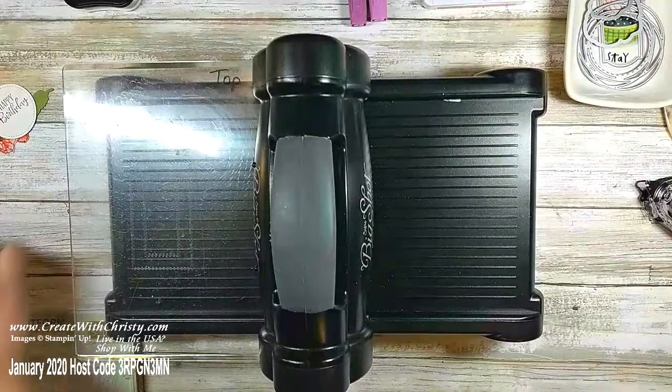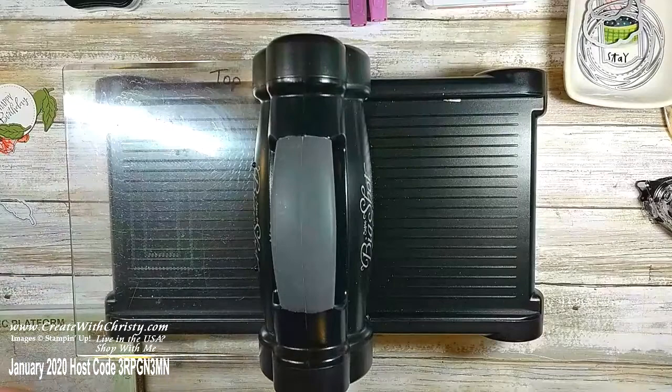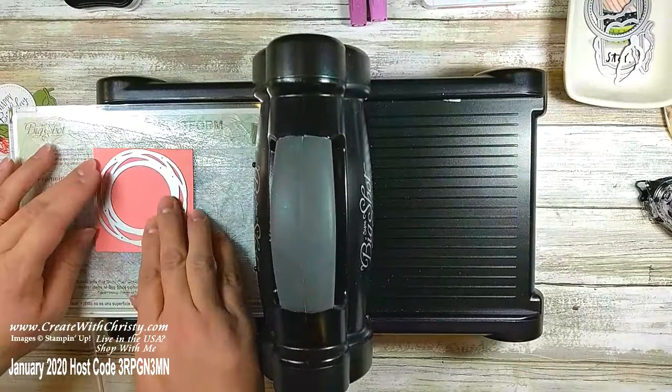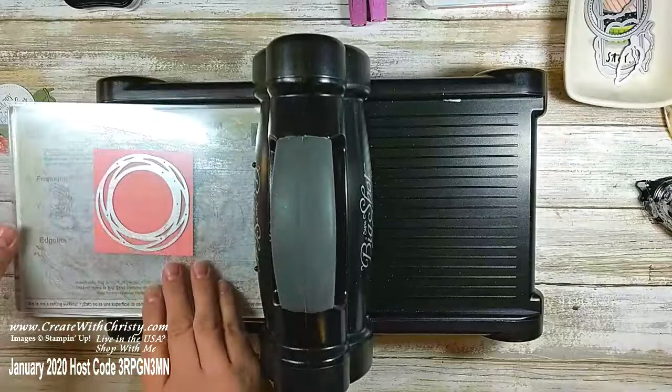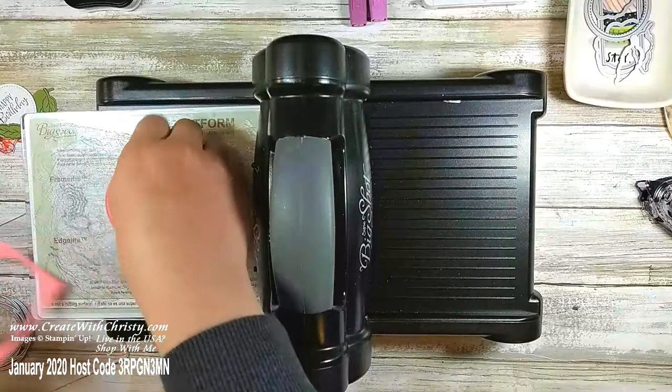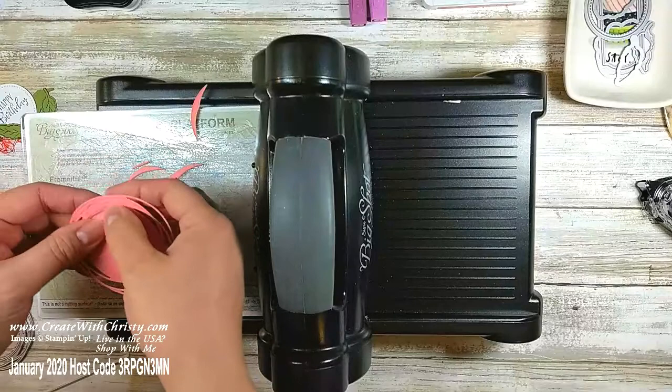There's one more thing — a neat swirl die you're going to like. I'm using a three-by-three piece of Flirty Flamingo — it's one of the colors in the designer series paper. I'll run this through twice just to make sure it die-cuts really well. All the little pieces come out so quickly I don't even have to get my die brush out. I love this swirl and how the center stays open — I could stamp on the Flirty Flamingo but I wanted a little white circle in there.